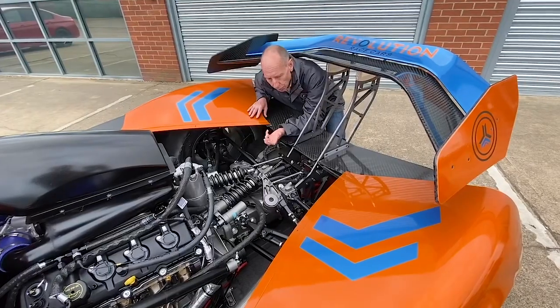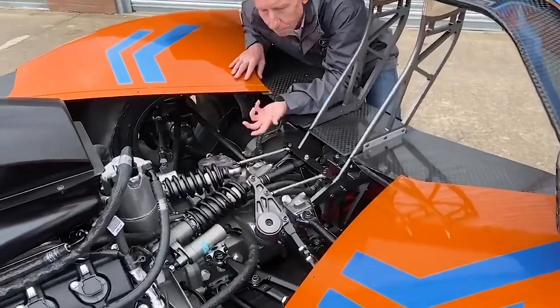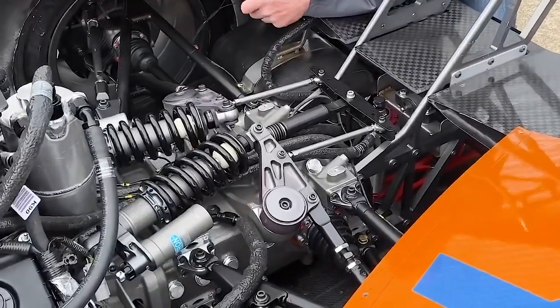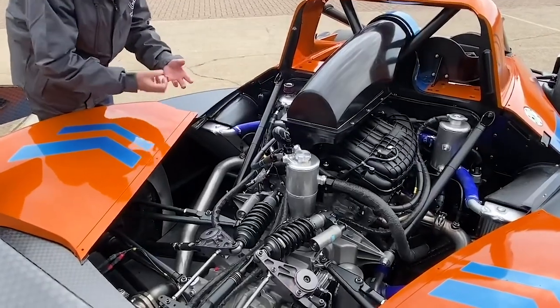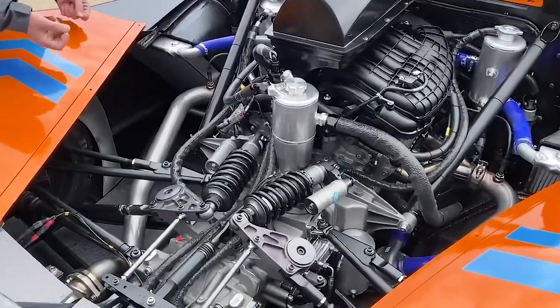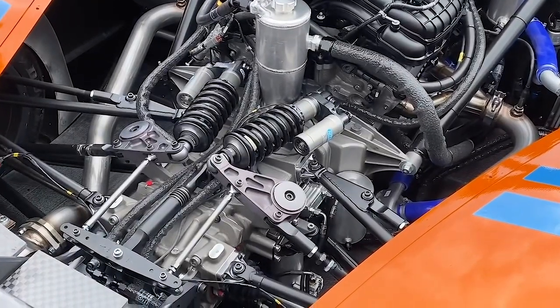The same is true at the rear — it's easy to get to damping, springs, and ride heights. Really really simple. As you look into the engine bay you can just see the attention to detail and quality of all the components — the bell housing is beautiful, all the suspension parts, the pickup points, the exhaust headers.